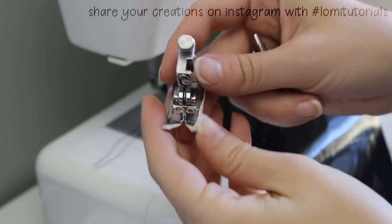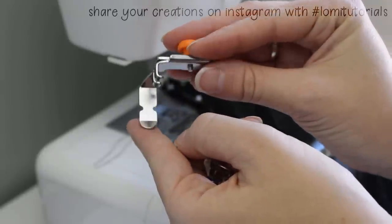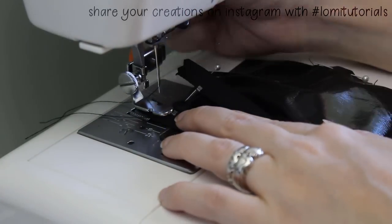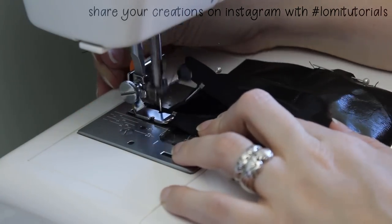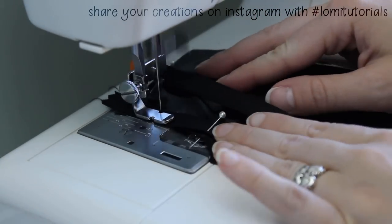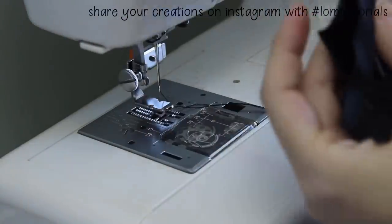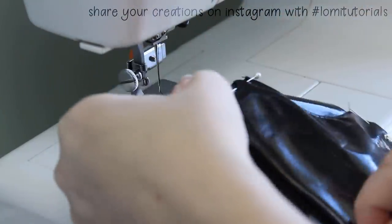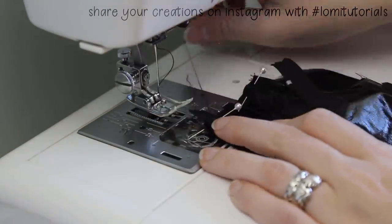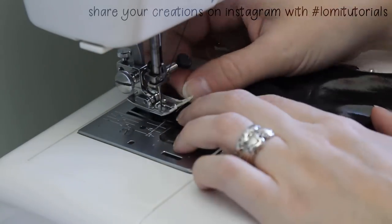When sewing a zipper, you absolutely can use the standard zigzag foot most machines come with, but it can make it harder to get the needle close to the zipper's teeth. I'll be using an adjustable zipper foot. Then it's just a matter of sewing on the zipper. You'll want to check and make sure the zipper closes well. If the stitches are too close, it might be hard to zip shut. This looks good, so I put on the flap that goes on the underneath of the fly and sew it down.